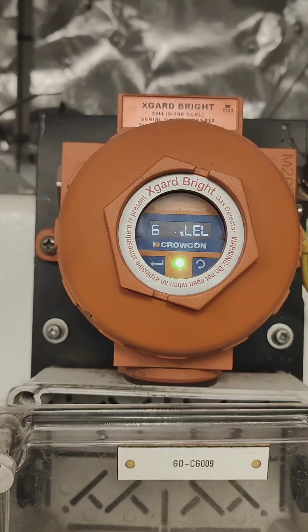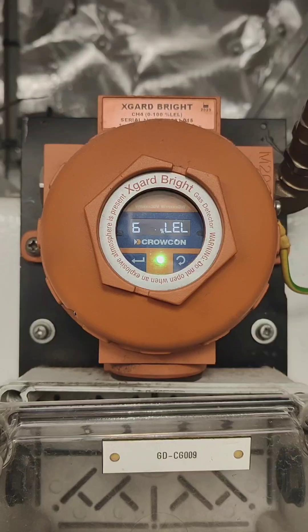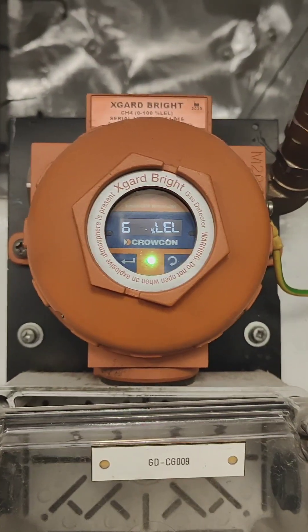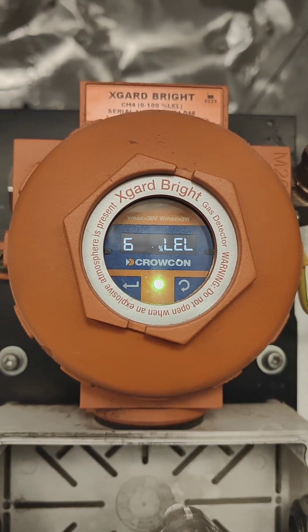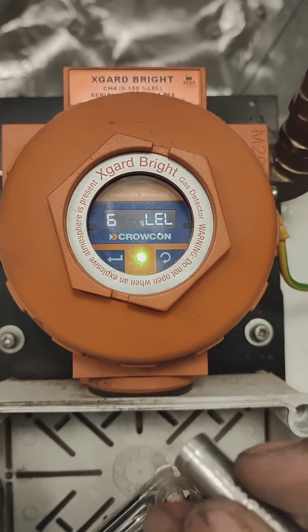Hello guys, welcome to Cal Now YouTube channel. This time we are going to see how to calibrate the Crowcon Xgard Bright LEL sensor. This is the LEL sensor. Before calibration, we need to know there are two buttons: